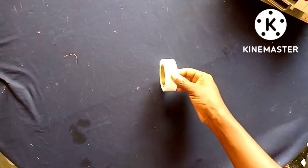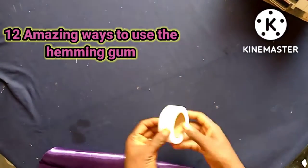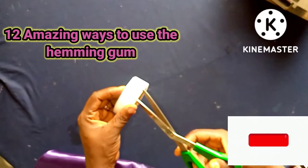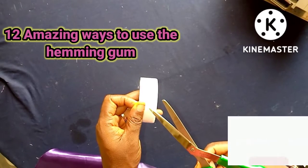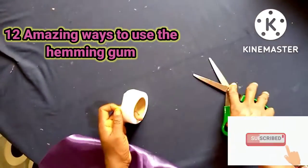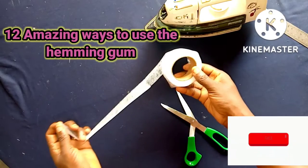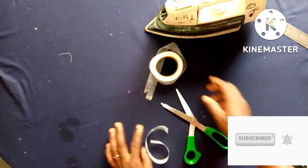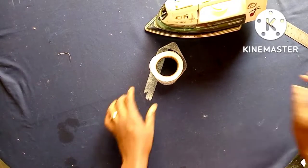Hello guys, welcome to another interesting tutorial. I am Yinky, and in this tutorial I'll be showing you 12 amazing ways to use the hemming gum. This is an example of hemming gum I'm holding — you can get it in white color and black color. What you need in this tutorial is your steam iron and your hemming gum.